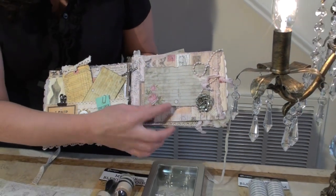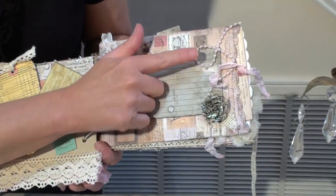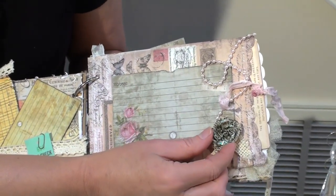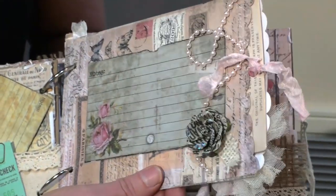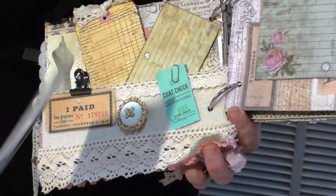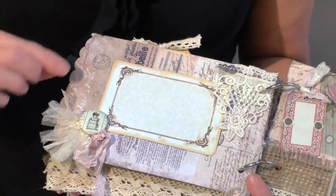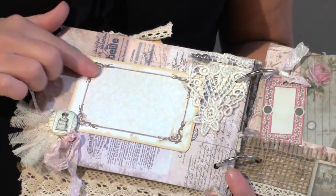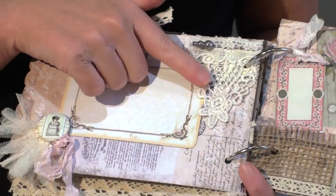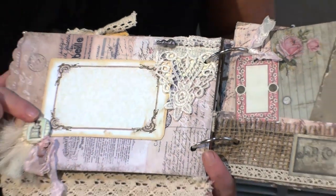For this page, I added another journaling spot and some little pearls that I just kind of twined around, and this is a little flower from the kit. This page is actually one of those pockets as well, and as you can see, I just let another one of the Tim Holtz curio cards down in there — just a nice place to put some more photos. And for the last two pages, I just added some spots for photos, some leftover little pieces of trim that I had tucked away, and then another flare button.